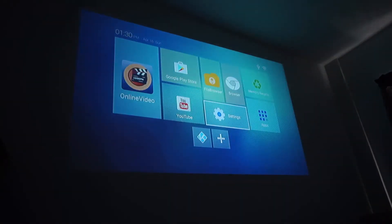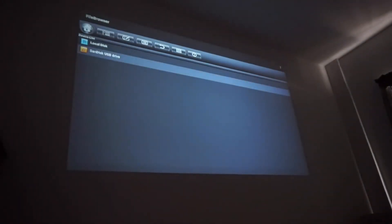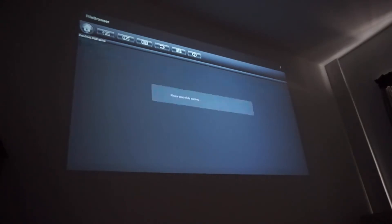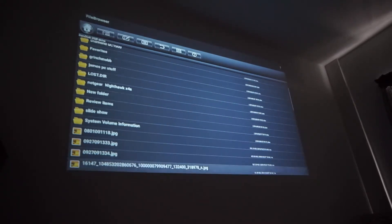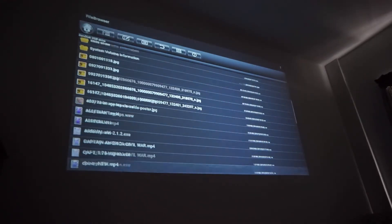Let me pull you over to file browser. You can go to local disk or you can go into your flash drive — I have a flash drive hooked up. We're going to pull it up. You guys see all my folders, slideshows and stuff. We're going to go down in here.